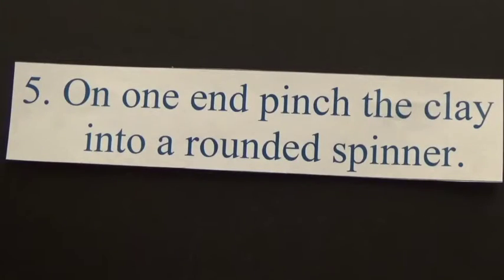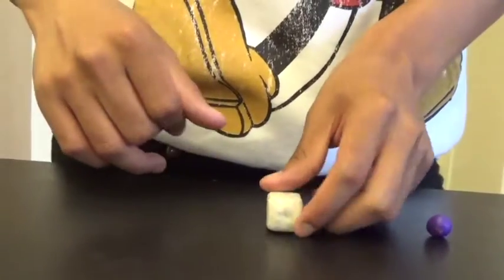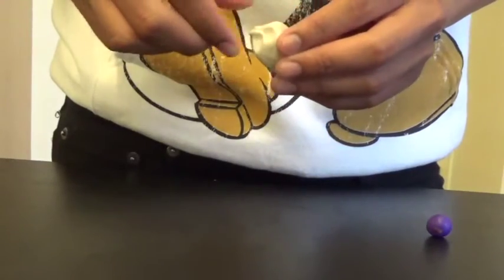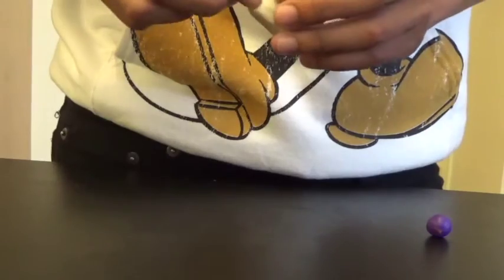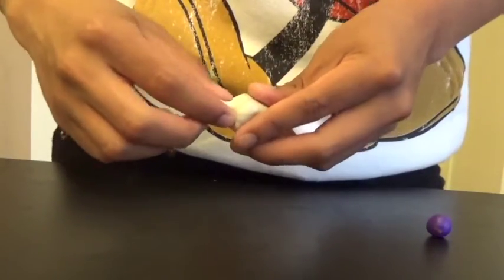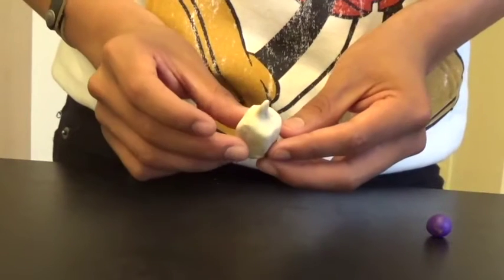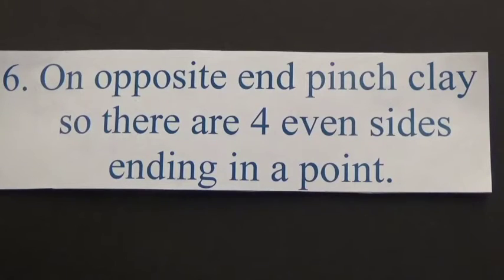Number 5: On one end, pinch the clay into a rounded spinner. Number 6: On the opposite end, pinch the clay so there are 4 even sides ending in a point.